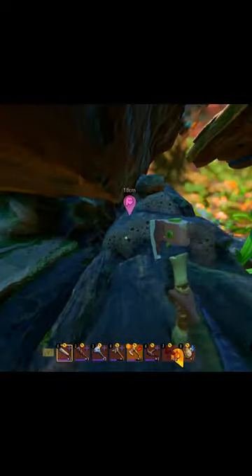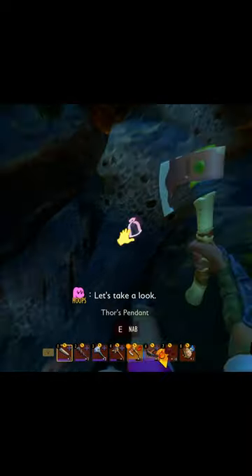As you guys can see, you'll know you're in the right spot when you find this really big, long part of the wood — part of the stump. And Thor's pendant is actually located right here in this little bag.